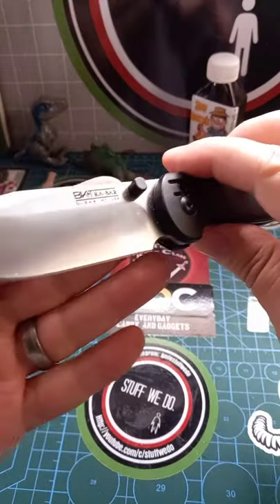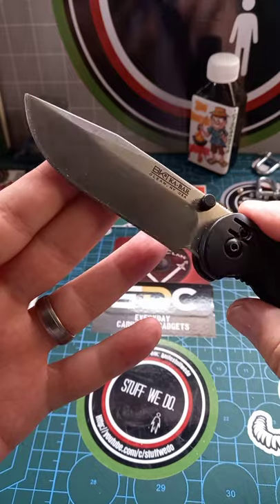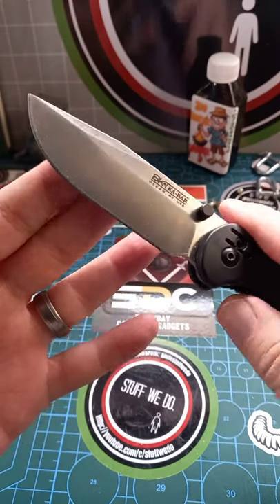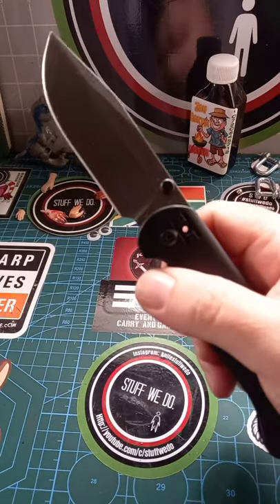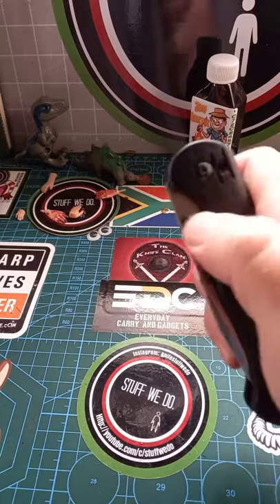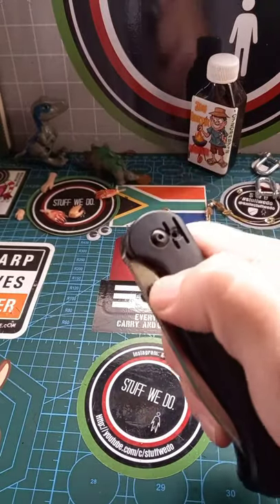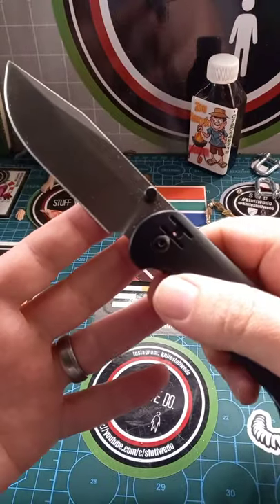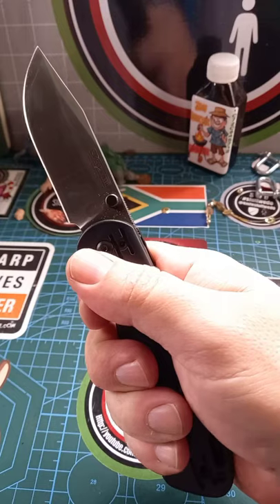This is a fantastic knife. I love this blade shape — super utility shape for anything. The action on this is fantastic for a flipping knife. It does not drop shut, but you can do it like that, and I'm pretty sure over time it will increase a bit. Really like it — the most ergonomic one I could find.